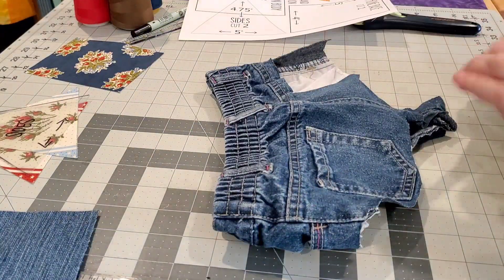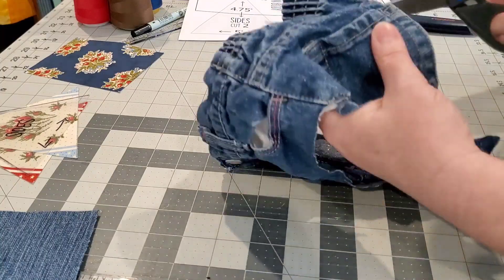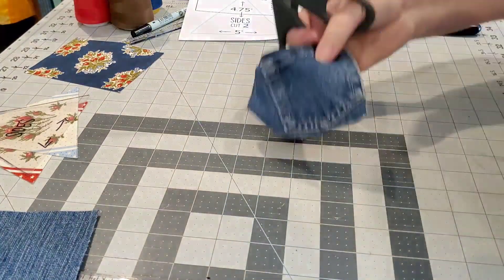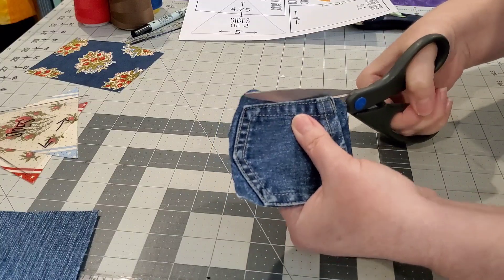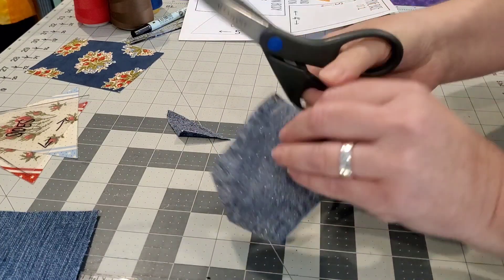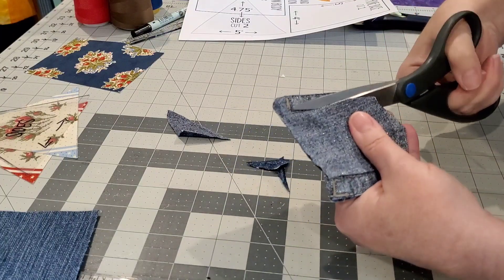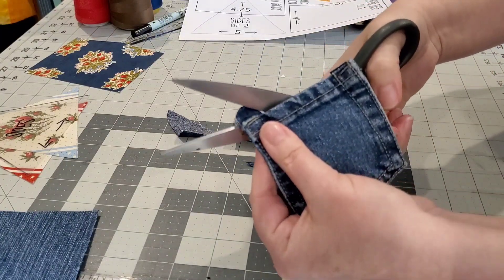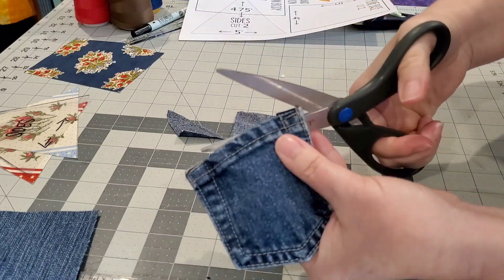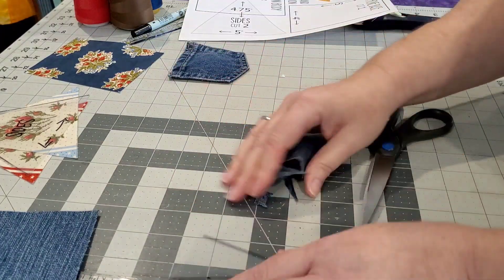I want to add a little pocket on the back of mine, so I'm going to cut apart this little baby pair of blue jeans. I love going to the thrift store and garage sales and looking for toddler-size jeans for the small little pockets. Just going to remove the backing of the pocket and trim all the way around. This part is optional — there's the little baby pocket.